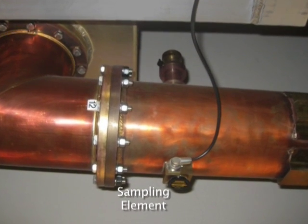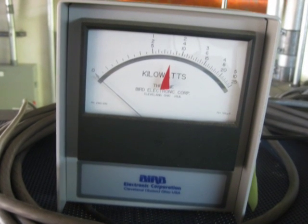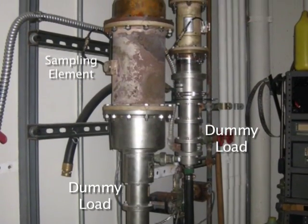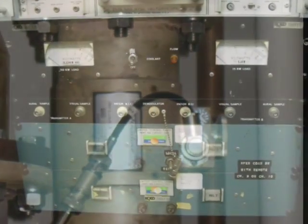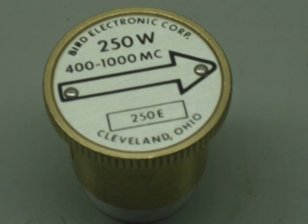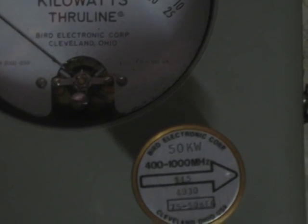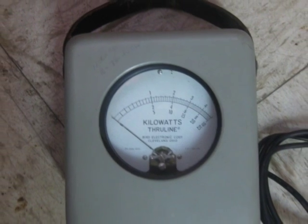Other inline wattmeters come as transmission line sections with a socket to insert the element for measuring power. They are connected to the meter through a coaxial cable to allow readings in a more convenient location. Some sections come with two sockets for measuring both forward and reverse power at the same time. These sections come in a variety of line sizes. Some even come with panel mounted meters for permanent installation. But they all share the same elements used to actually measure the power. The simplicity of these meters, and the fact they don't require any electrical power, allow them to be put in place and used continuously. The basic function of monitoring forward and reverse power is done easily by using these inline wattmeters.